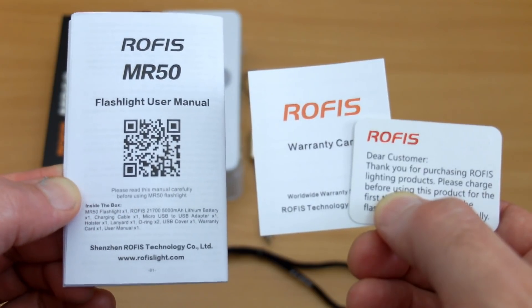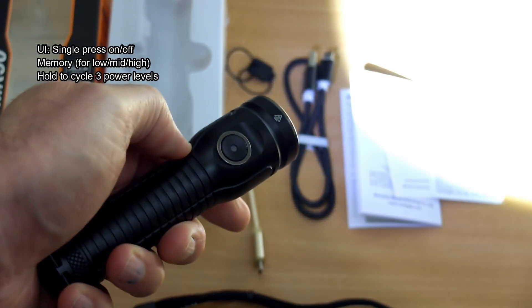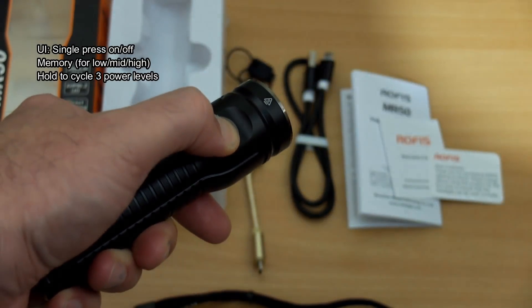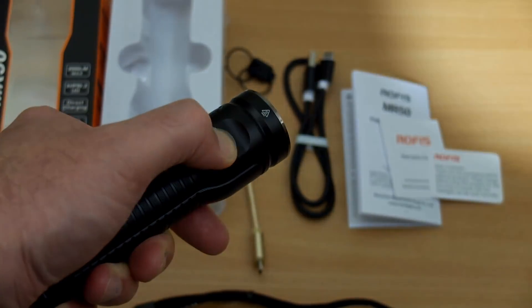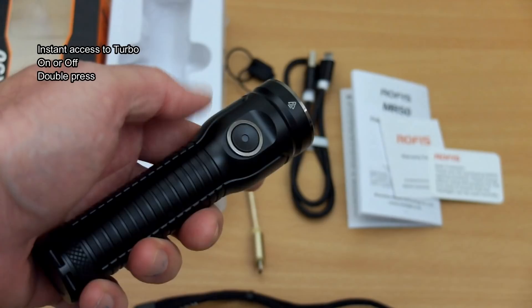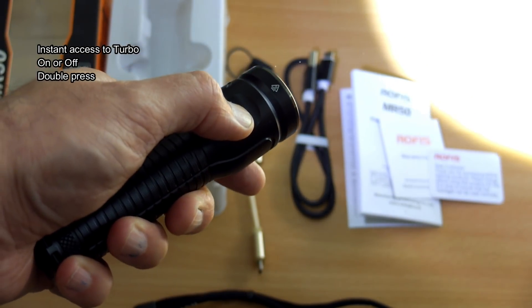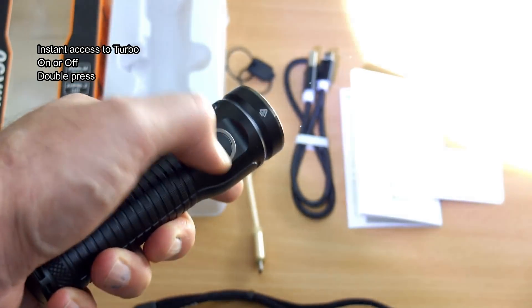Starting with the user interface: single press on/off, with memory for the three lower power levels — not the turbo. Push and hold to cycle through power levels, similar to some O-light torches. The turbo is accessed by double pressing, whether the torch is on or off, which is quite useful — some torches only allow this when already on.